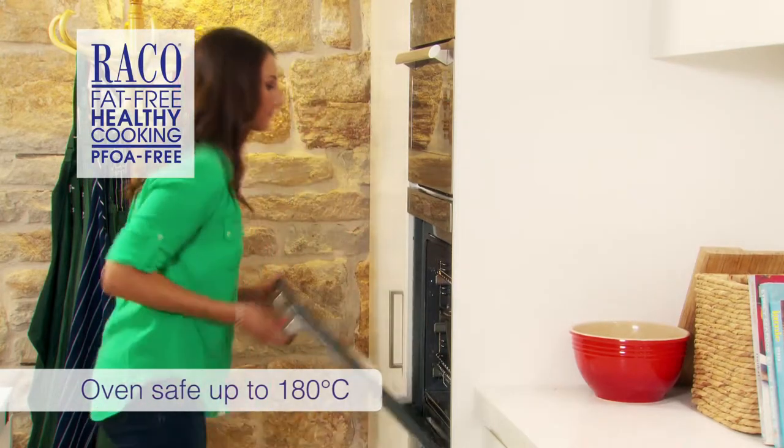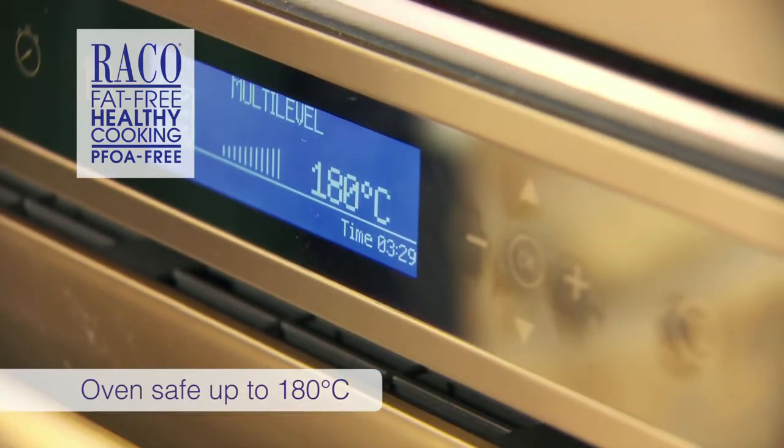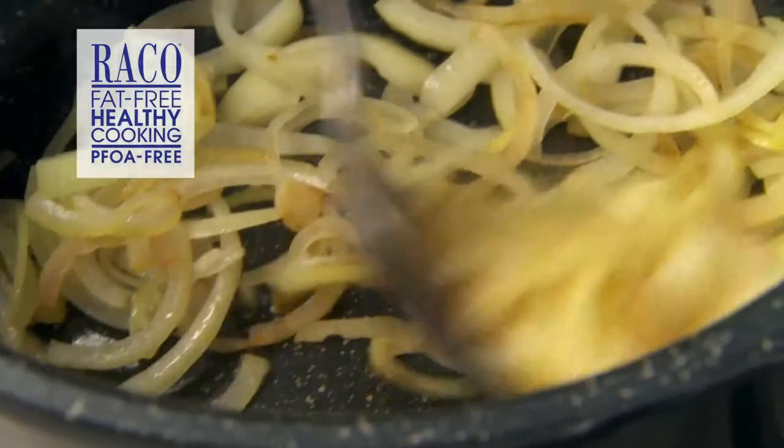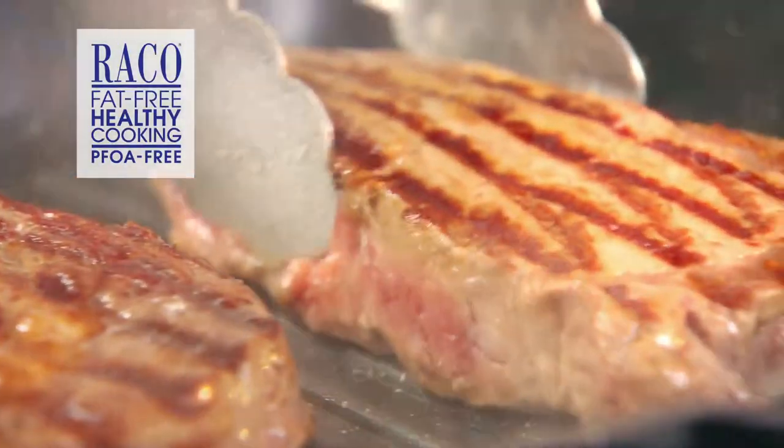It's safe up to 180 degrees, so it's perfect for those slow cooked winter warmers. Soften your onions, garlic and sear your meat without the use of extra fats and oils.